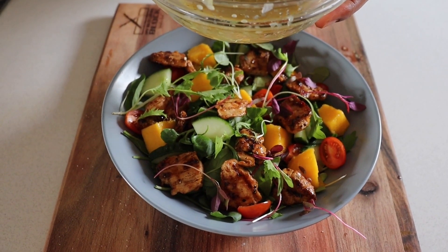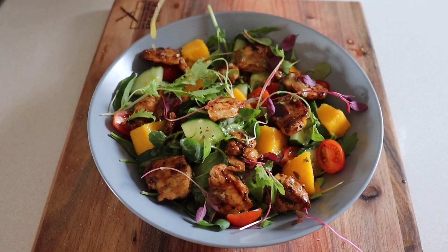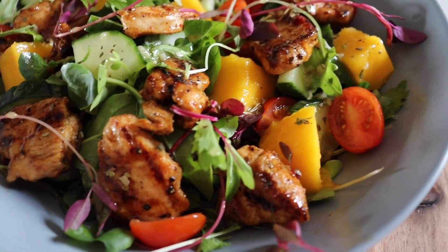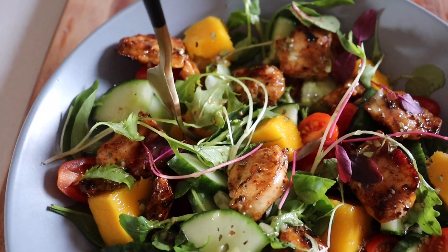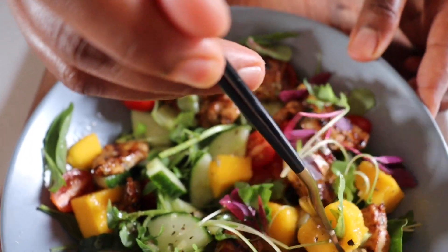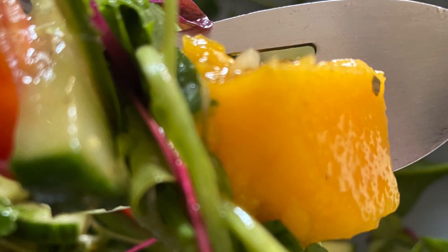Guys, when I say this dressing tastes good, I mean it. Okay, there's your salad just like that. Now I want to eat — yes, okay. I really hope you guys enjoyed this recipe as much as I did. Please remember to subscribe. See you on my next video!